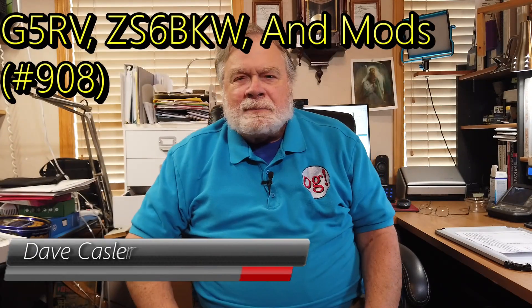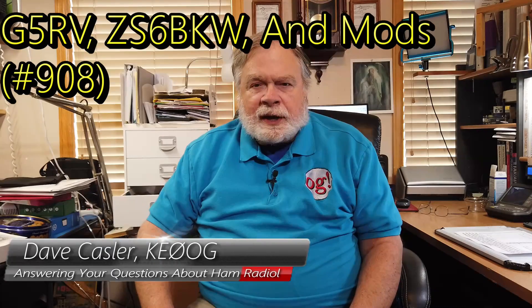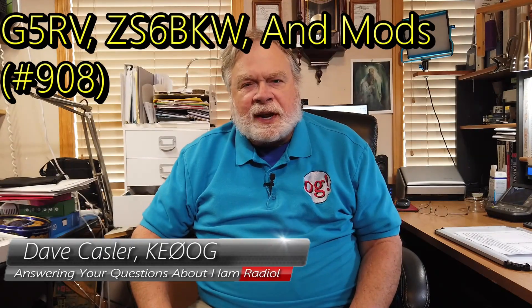Hello, Augies Worldwide. I'm Dave Kassler, amateur radio callsign KE0OG, here with another episode of Ask Dave. Today's question comes to us from Ken Slusher, who is N2DF, November 2, Delta Foxtrot. And he has a question about G5RV antennas.